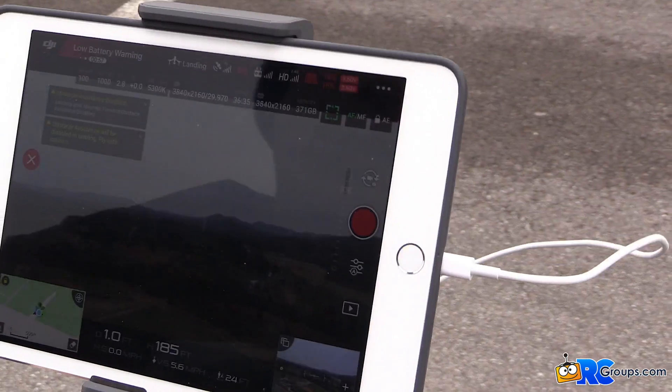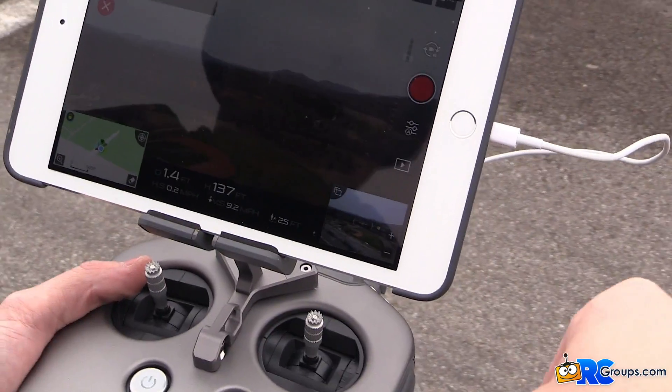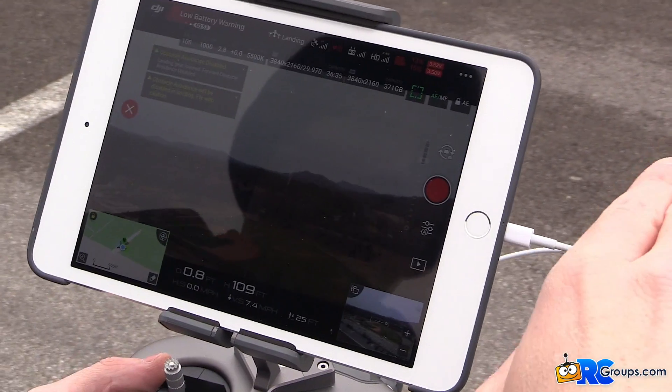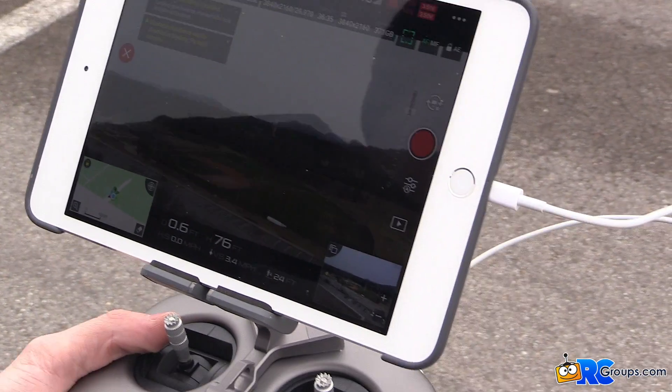What you just saw was me painting the camera down and then it went up automatically. It's got a smart feature where when it's coming in to land, if the camera gimbal is pointed straight down, it'll put it back to level horizontal flight so you don't land the camera lens right on a rock or something. It's a pretty cool feature.